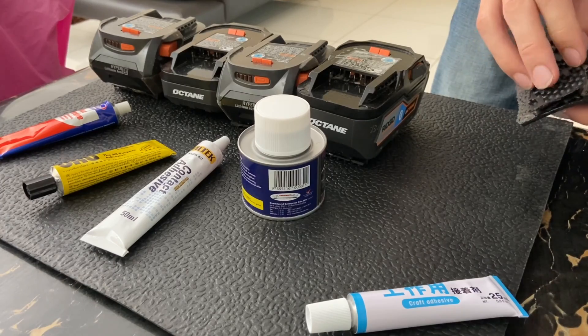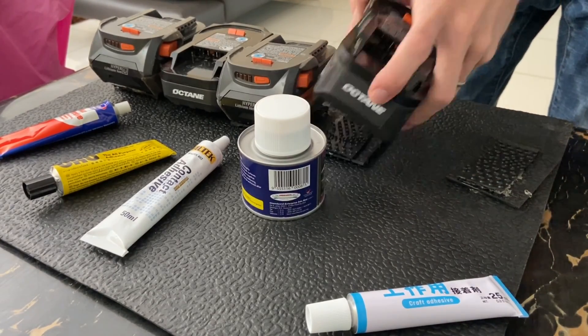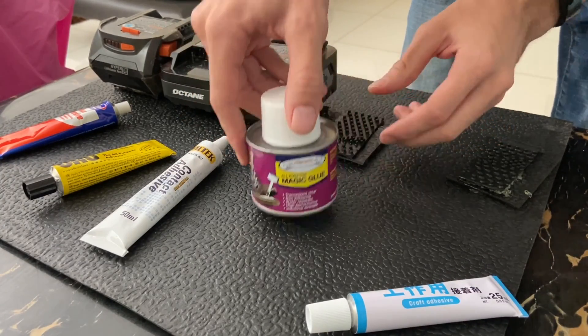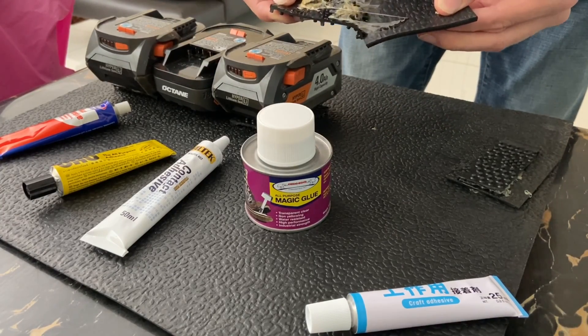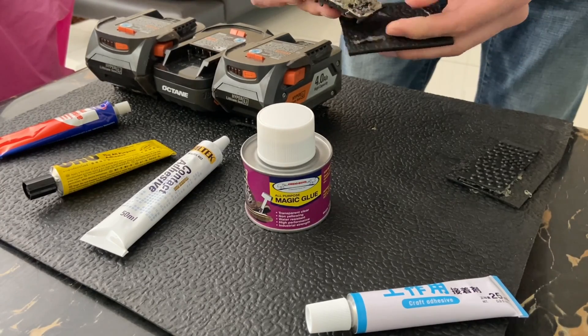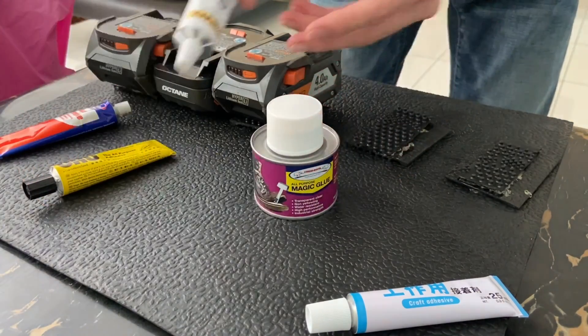This one still smells a little bit strong - maybe it could have gotten stronger but I doubt it would get very much. This one's the magic glue. It's stickier than the first one but still not very strong - contact adhesive.